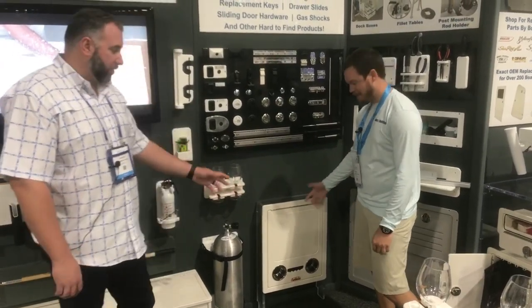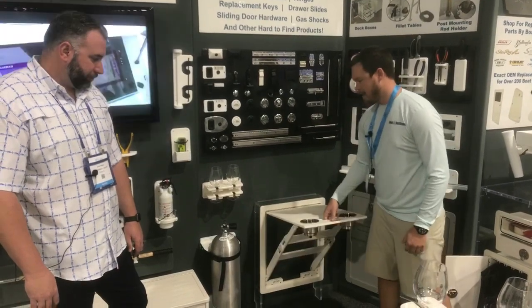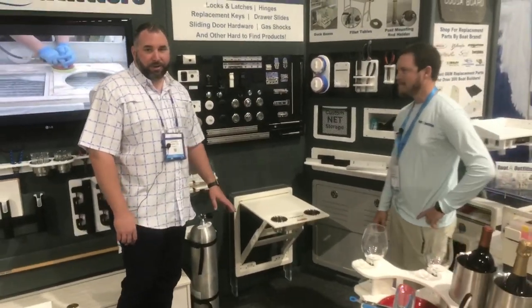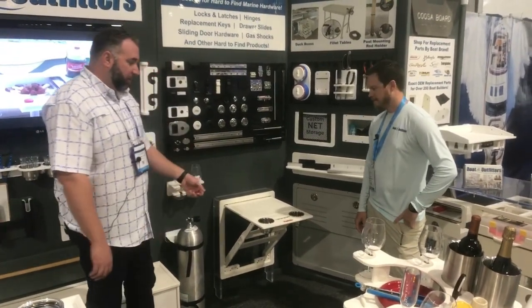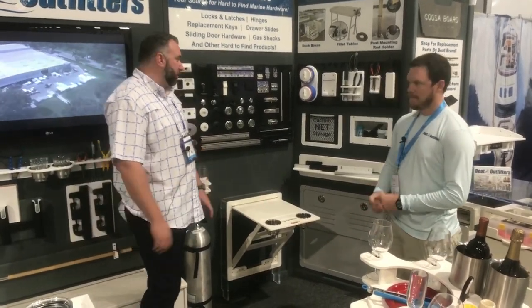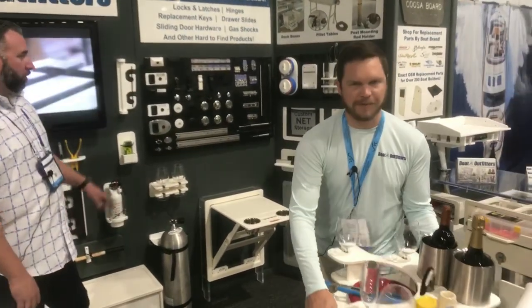It's super easy to open up — my favorite part is it's one-hand deploy. You literally pick it up, pull it up, let it sit, and it's locked in place. Very unique in the fact that everything's made out of starboard, so nothing's going to corrode over the years. You're able to lift it up and pop it down in place with a detent hinge. Really convenient, usable space.